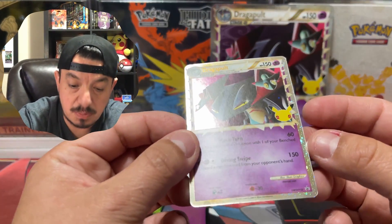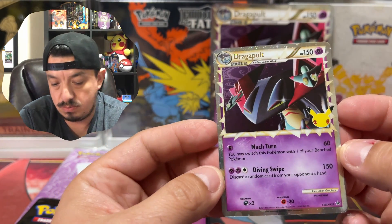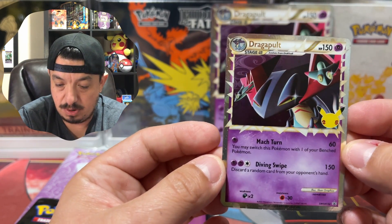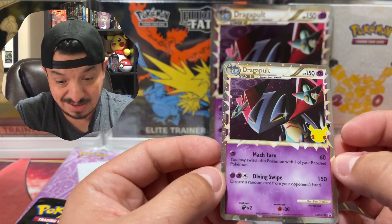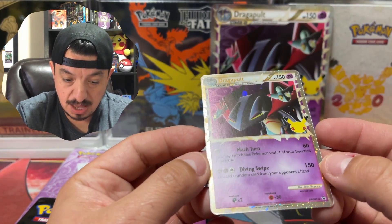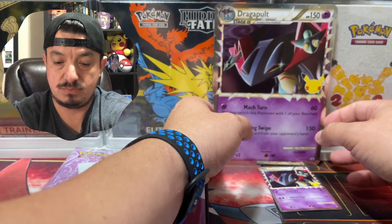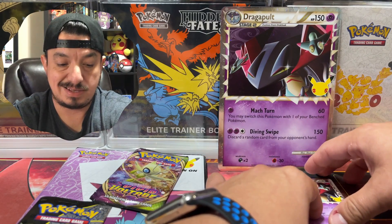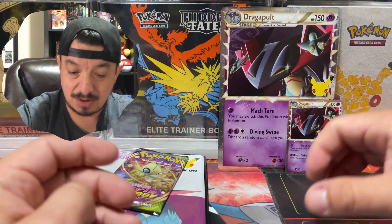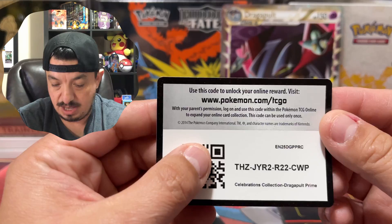I believe this is a reprint from back in the day. Dragon Pulp Prime — with a 25th anniversary stamp. I really think with this print they did a much better job with quality control, because I really haven't seen a lot of people complain about off-centering and all that other stuff.